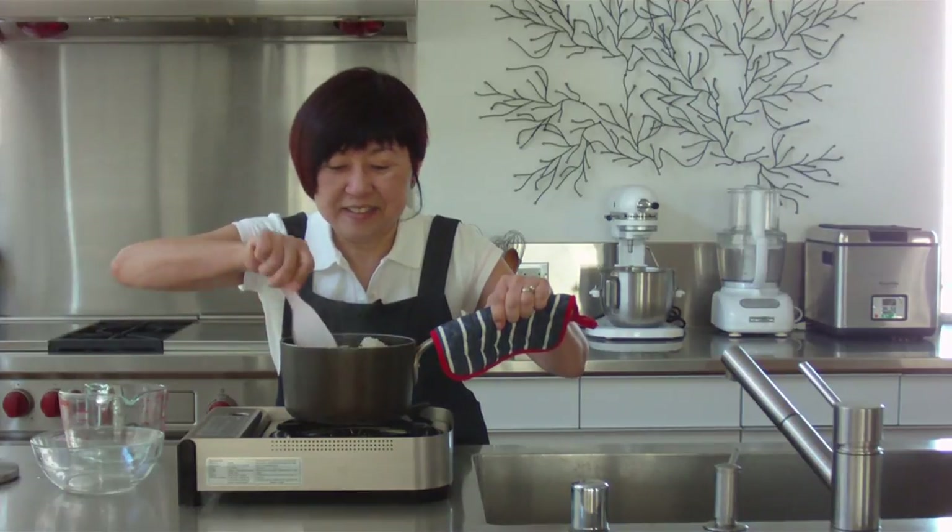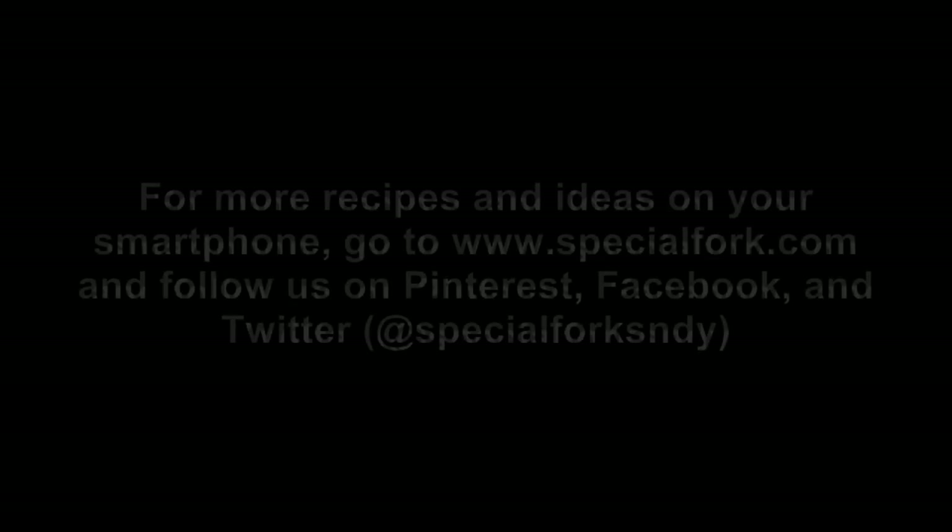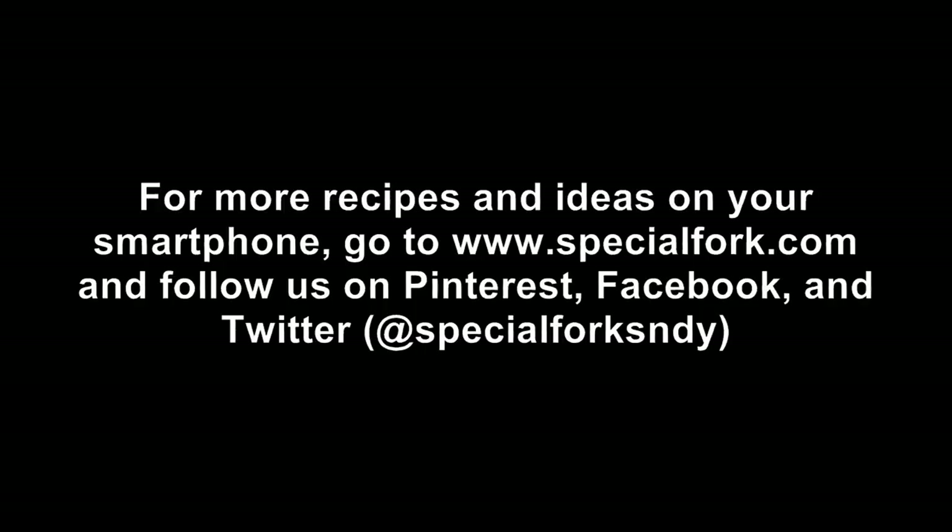For more recipes and ideas on your smartphone, go to specialfork.com. And follow me on Twitter at Special Fork S-N-D-Y. Thank you.